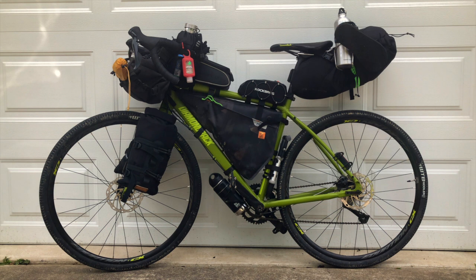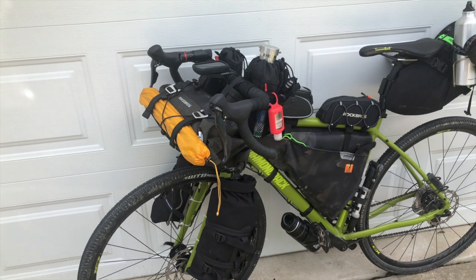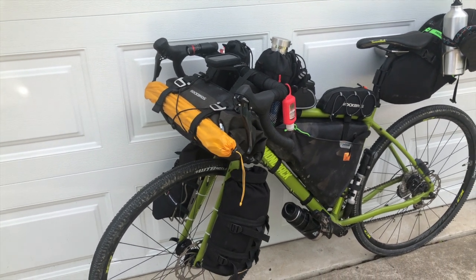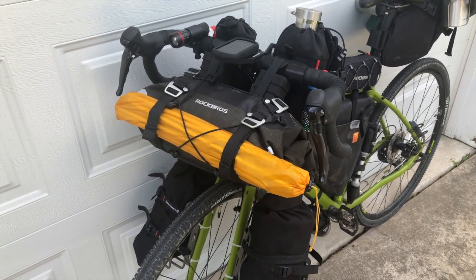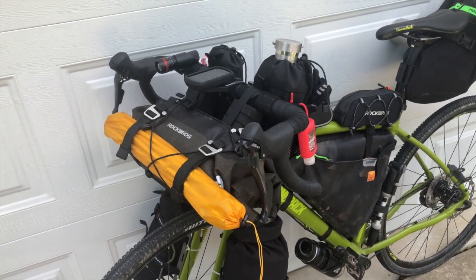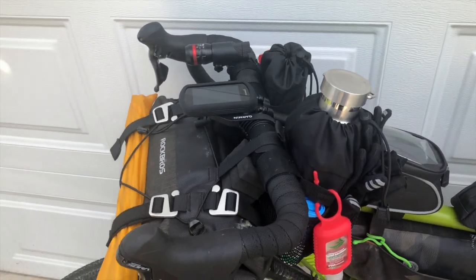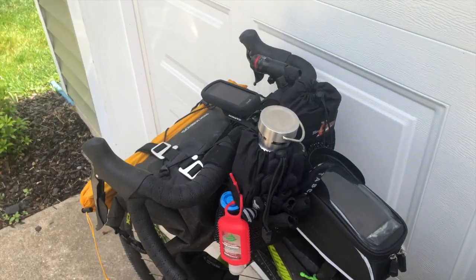I will do my best to link everything I'm about to talk about in the description box below, so if you're interested in picking up any gear you can find everything there. Before I start going through everything, I thought I'd first give you a closer look at my bike-packing setup. Being brand new to bike packing, I spent a lot of time looking at other people's setups and getting a feel for what others were carrying and the types of bags they were using. Starting in the front, I have a larger front handlebar bag as well as two smaller stem bags — which I call my snack bags.